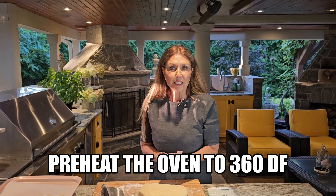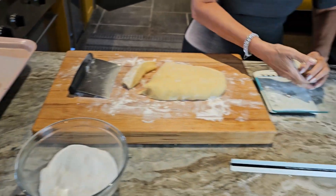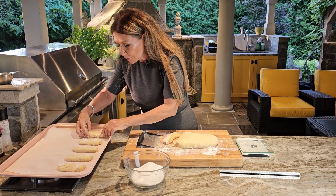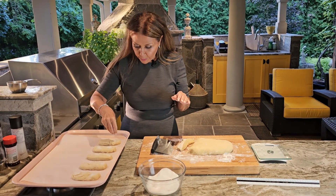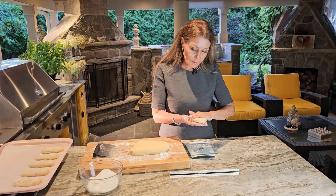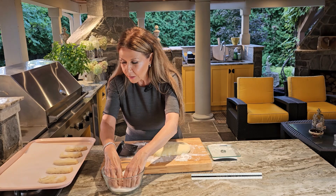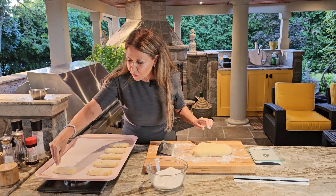Preheat your oven to 360 degrees Fahrenheit. I'm already forming my Zupetti — I like preparing them at three ounces each using a scale, three ounces and four inches long, and I just tap them flat. Dunk them in granulated sugar and set them aside, leaving a couple of inches because they will rise in the oven. Once I form them, I also sprinkle some sugar on top — it's going to form a really beautiful caramelized look. Form each one into a biscottone zupetti, four inches, dunk in granulated sugar, and place on a baking tray lined with parchment paper. Sprinkle additional granulated sugar on top.